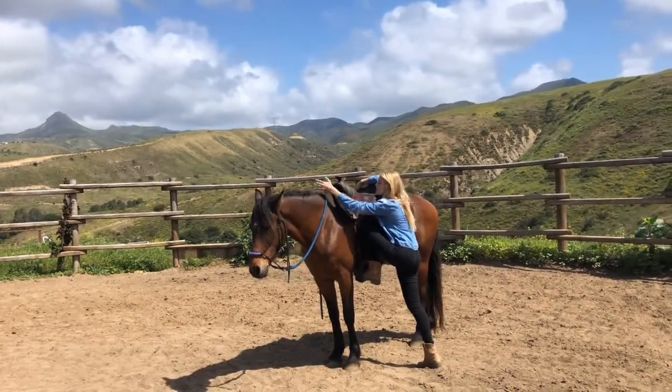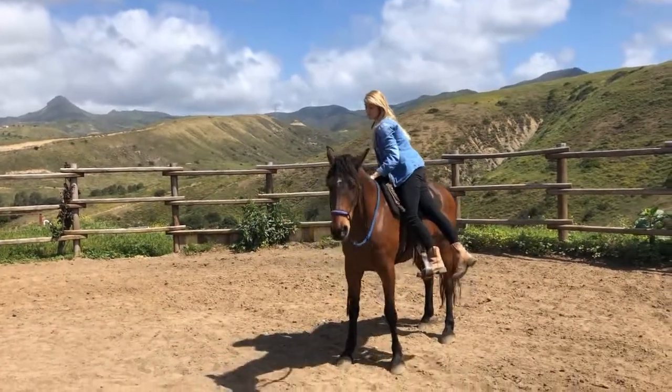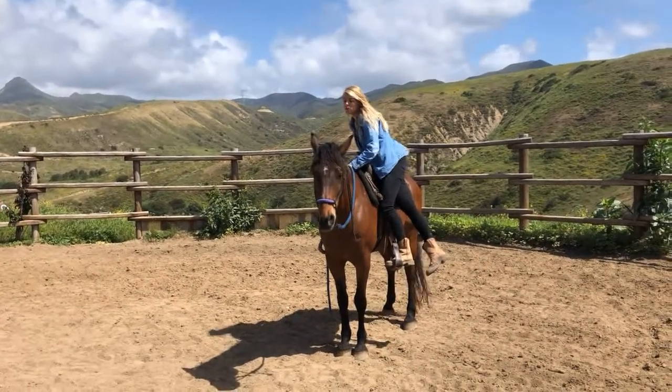Once the horse is comfortable and standing still, I'll finish swinging my leg over and sit quietly down into the saddle. I then try to sit in the saddle for a couple of minutes before asking the horse to move their feet.